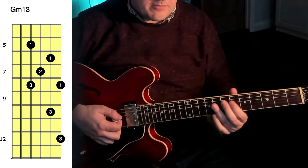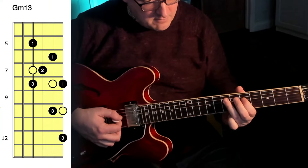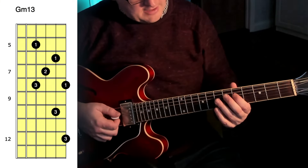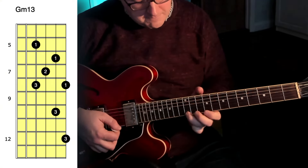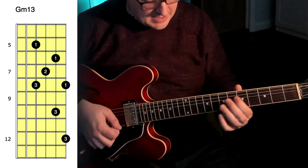A really good example of how we can deploy that in jazz would be this minor 13 shape that Wes Montgomery uses a lot. This is the basis of a lot of Wes Montgomery lines, and at no point am I stretching the hand out — I'm going from here all the way up to here.